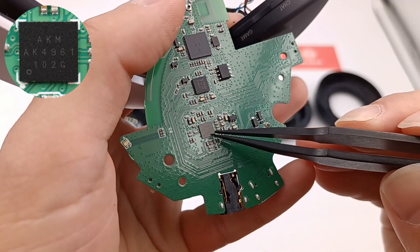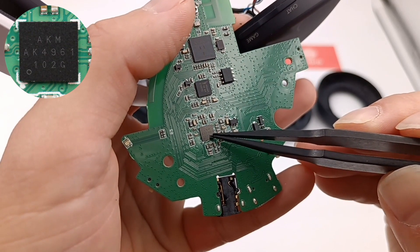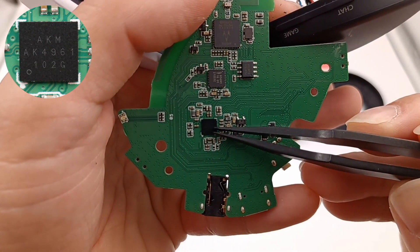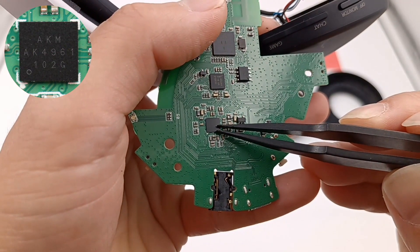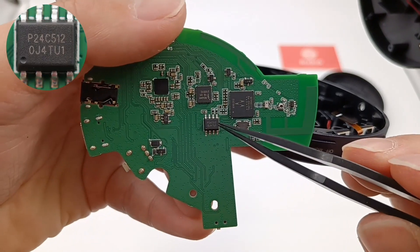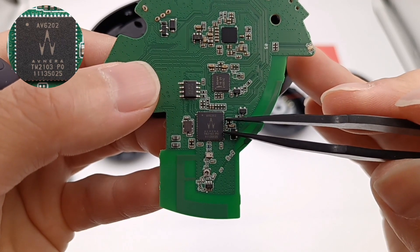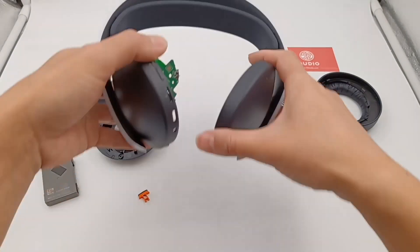This audio chip comes from Asahi Kasei, model AK4961, which is a 4-channel 24-bit ADC, stereo advanced 32-bit high-sound-quality audio DAC, and stereo 24-bit DAC with a built-in microphone amplifier, mono receiver amplifier, ground-referenced headphone amplifier, line-out, and high-feature audio voice DSP. This is the voltage stabilizer. This is the memory marked P24C512. Here is a wireless audio receiver from Skyworks, model AV6202. Apparently, it is a product specially designed for PlayStation 5.